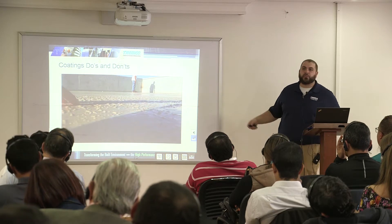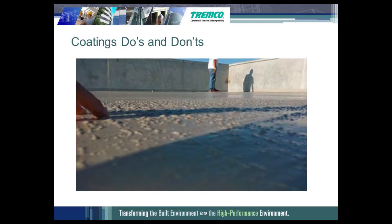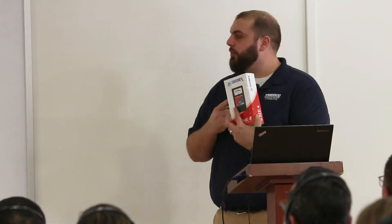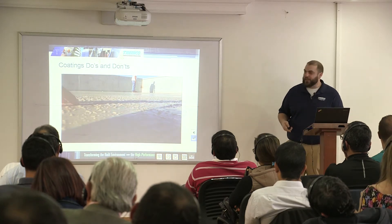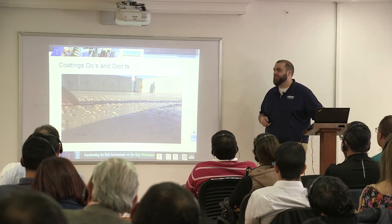Here you can see a bunch of bubbles on the substrate. The substrate wasn't sufficiently dry — they didn't have their Trimex CME 4 moisture meter and just went on it when they thought it was ready. All that moisture got trapped into the base coat and created all these ugly, unsightly bubbles.